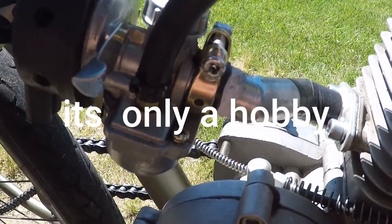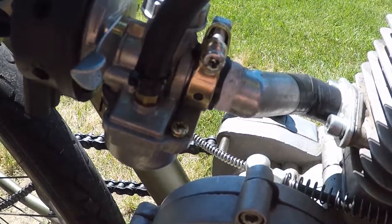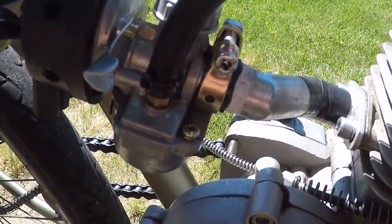Vacuum leak part two. Still having problems. Watch the video.